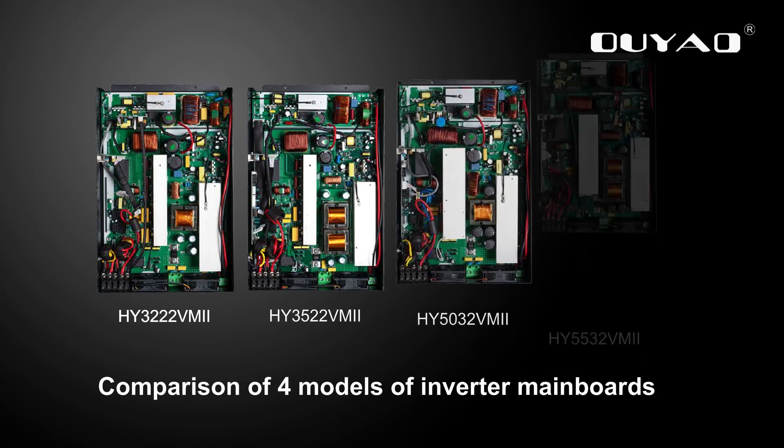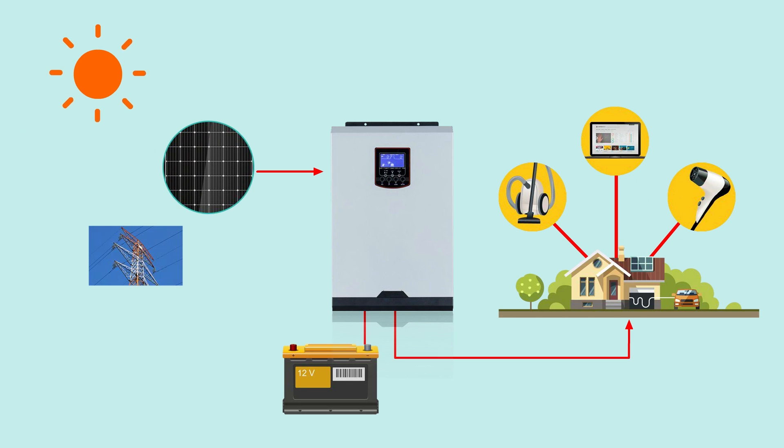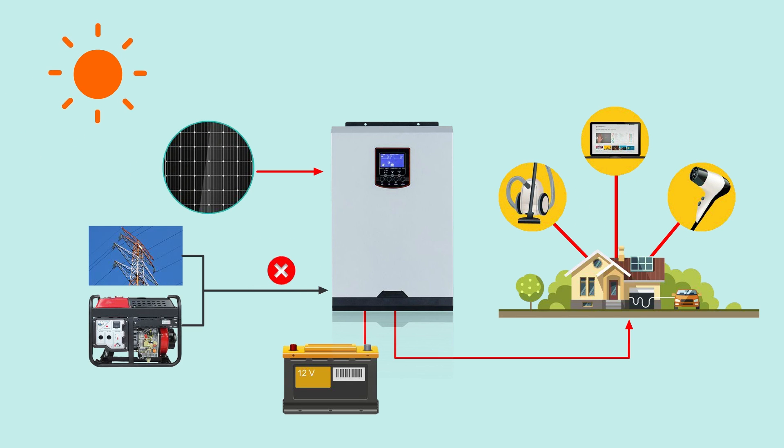Now is the comparison of four models of inverter mainboards. This series of inverters can work without batteries when there is sun.